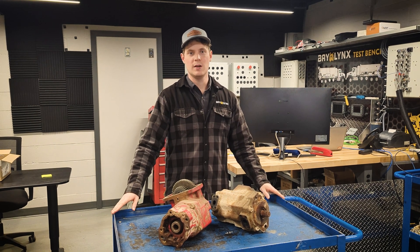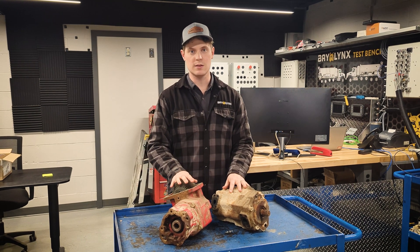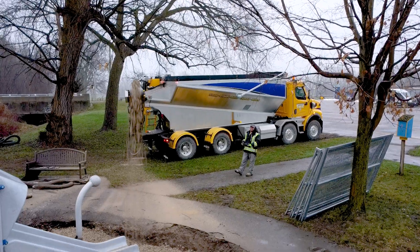Hey, Matt from Baylinks here. Today I'm going to talk to you about PTO and pump maintenance and how it relates to our machines.